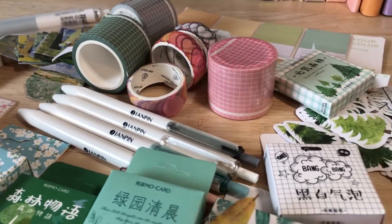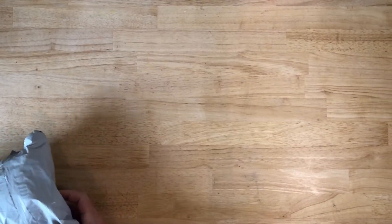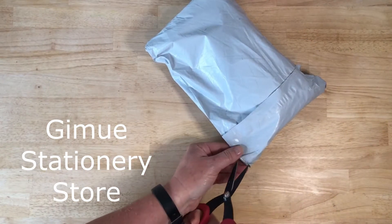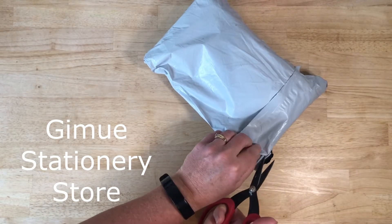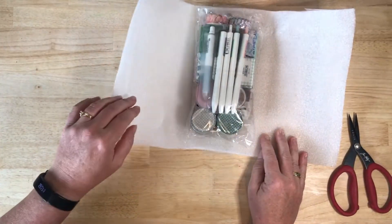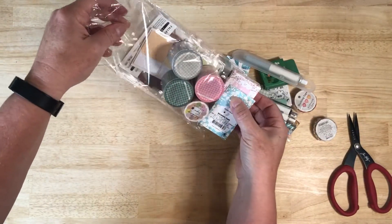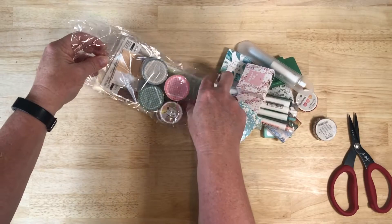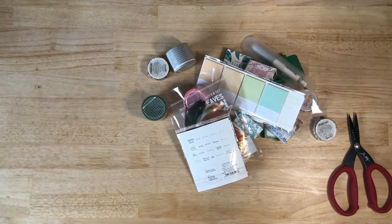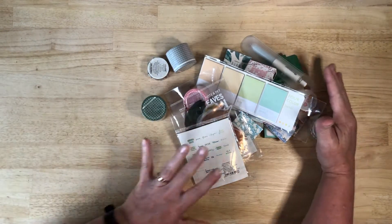Hello, thanks for joining me here at Crafting with Ali as we unbox another parcel from AliExpress, this time from Gimyu Stationery Store. I hope that I'm pronouncing that right and I'll put it on the screen just in case. The total of this order came in at $33 Australian, which to me is an absolute bargain for what I got, and considering that I'm a bit of a stationery nerd.